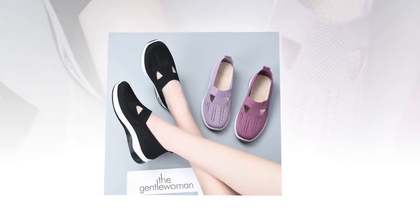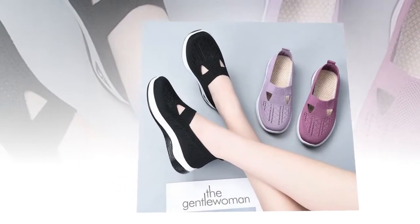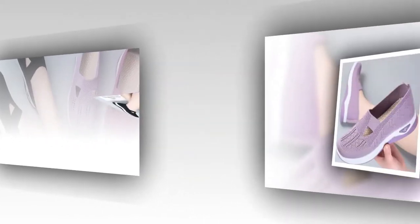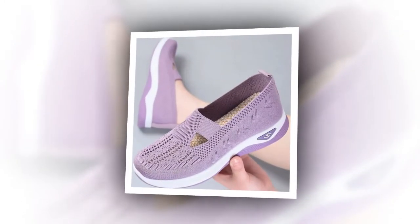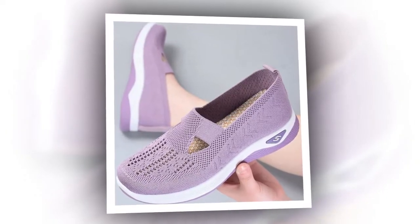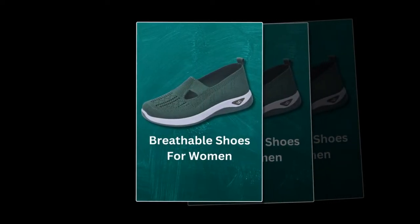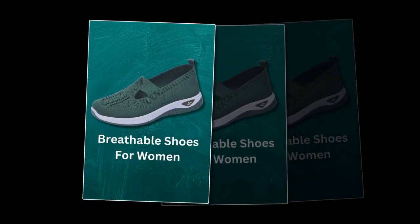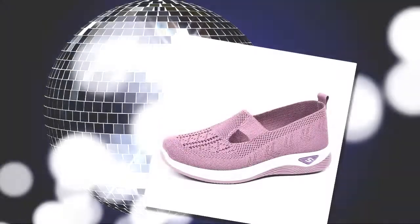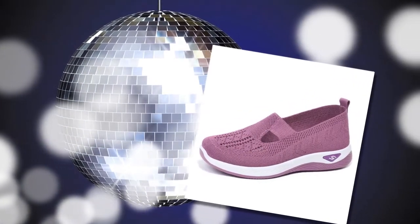This convenience is perfect for quick outings or busy mornings. Whether you're out for a run, running errands, or just relaxing at home, these shoes adapt to your lifestyle. They're versatile enough to pair with any casual outfit, making them a staple in your wardrobe. Safety is another key feature — the non-slip EVA rubber sole provides excellent traction, keeping you steady on wet or dry surfaces, making them not only stylish and comfortable, but also safe for various environments.